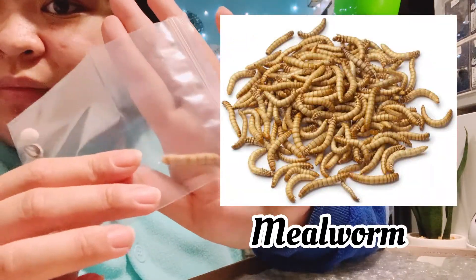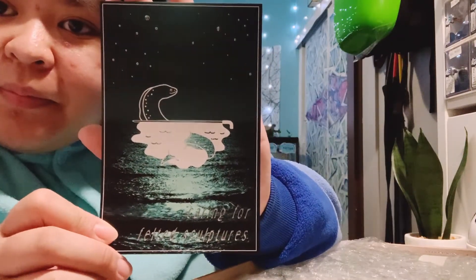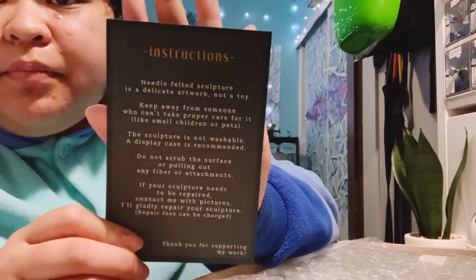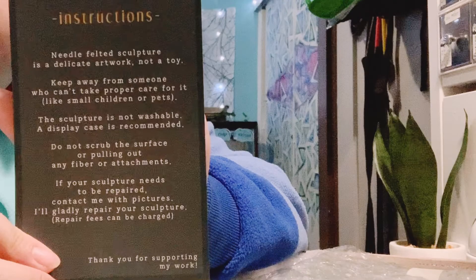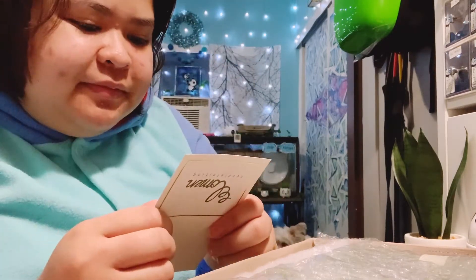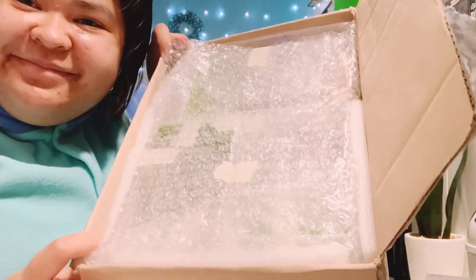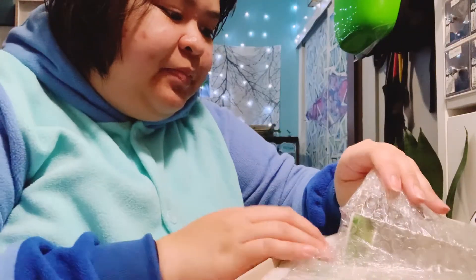I'm really surprised that she successfully did that. And then this is a screenshot of the instructions, so if you're interested just screenshot it. She also wrote me a personal letter — she's a really kind person. So let's begin opening the hamsters now with their cases.